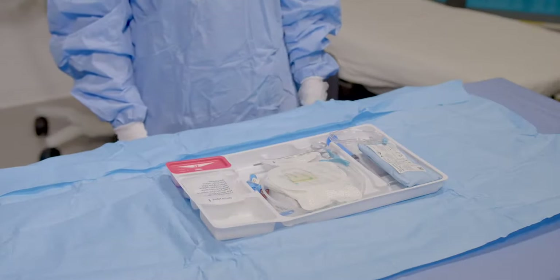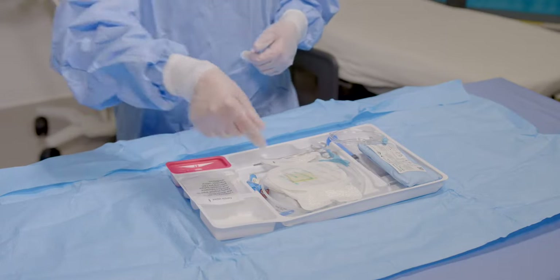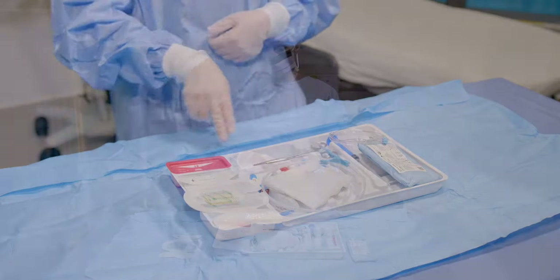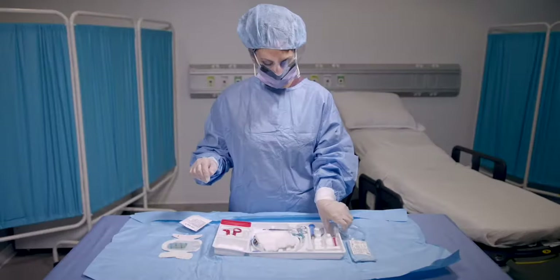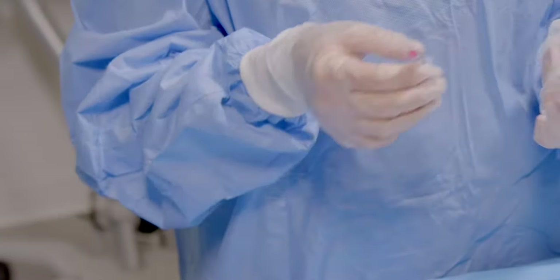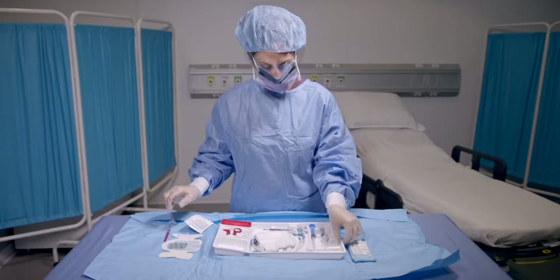The component tray is laid out in three sections: pre-insertion, insertion, and post-insertion, arranged left to right. The pre-insertion section includes lidocaine, a pre-assembled blunt tip syringe to draw up the medication, and lidocaine labeling.